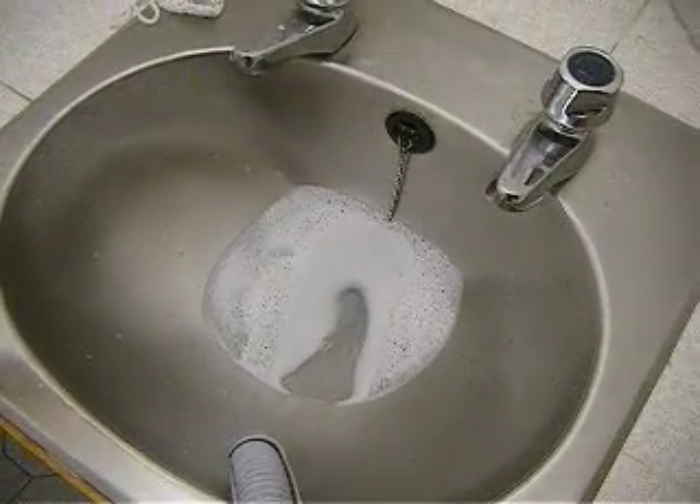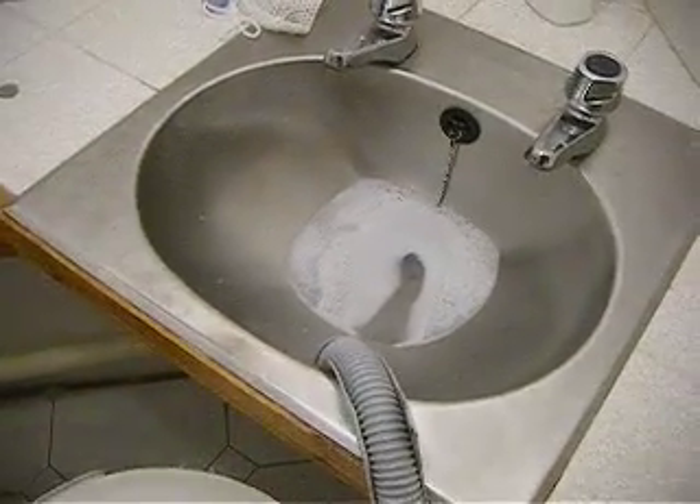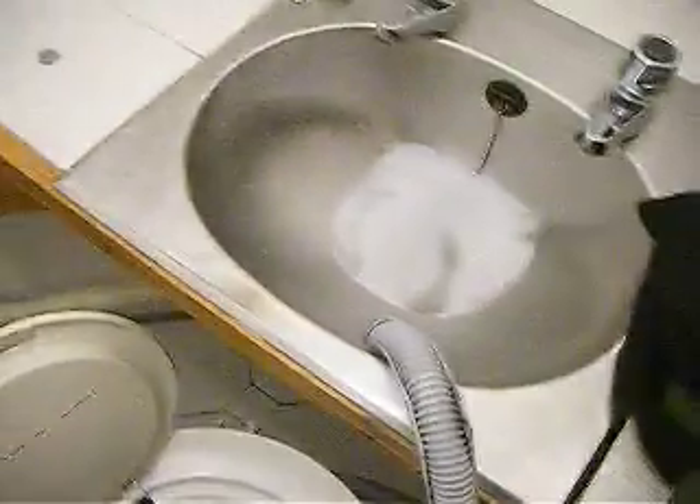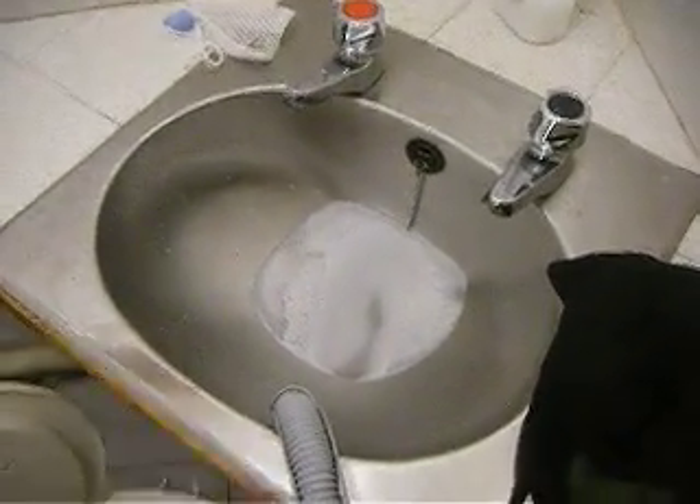I'm going to take the spin dryer off now and have a look at the washing. So much drier than before — nothing at all. Even the synthetics, absolutely brilliant. So there we have it, the spin dryer. If you want to save energy, get yourself one of these.